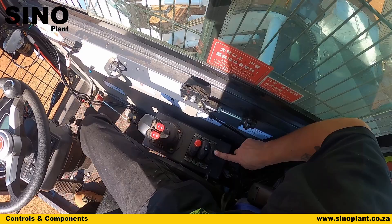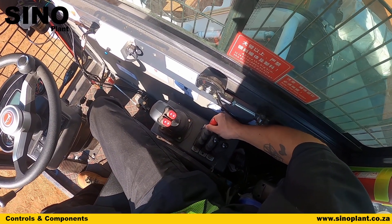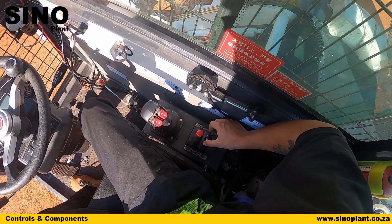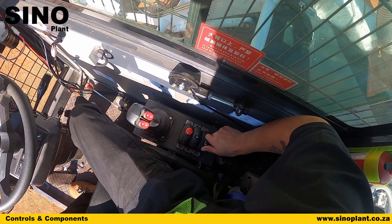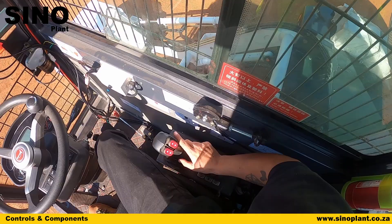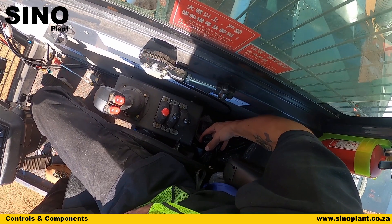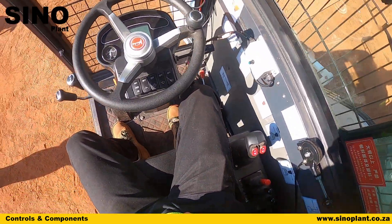These three controls are for the drum. The red lever determines which direction the drum turns: one way for mixing, neutral in the middle, and pull to the other side for discharge. The drum also rotates 270 degrees outwards — push the lever one way to rotate out, pull it back to return. The drum can also tilt up and down using the remaining two levers. All the way at the back you can find your handbrake control, which is operated by pulling to engage and releasing to disengage.